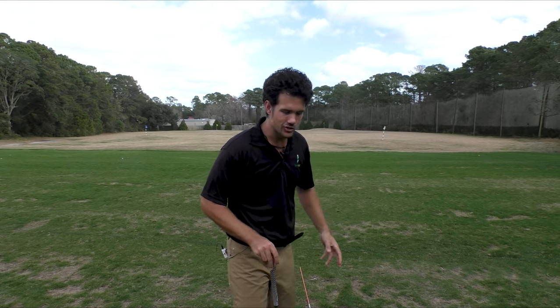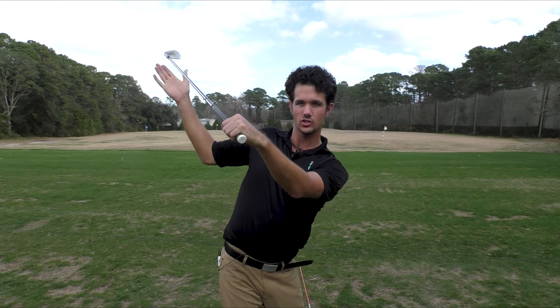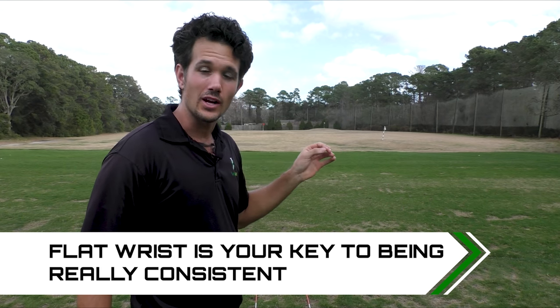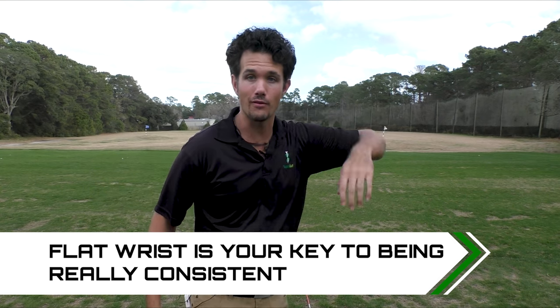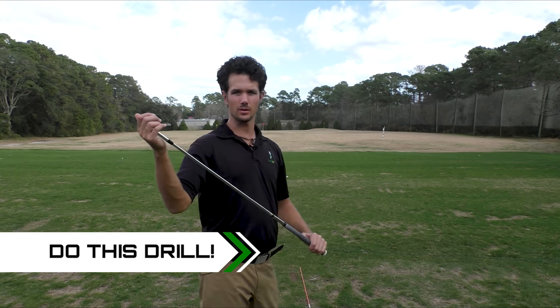We have to change from that — rewind a little bit — change to something more like this: a flat wrist with a square club face, so you can get the club on the proper path. The ball will start to your target. We're actually going to curve a little bit more with a draw instead of going off the planet. All I want you to think about is how your wrist and club face are working at the top of the backswing.